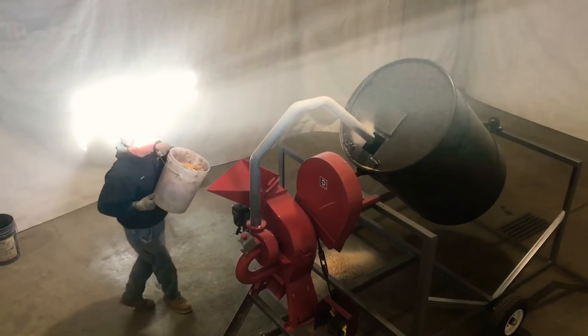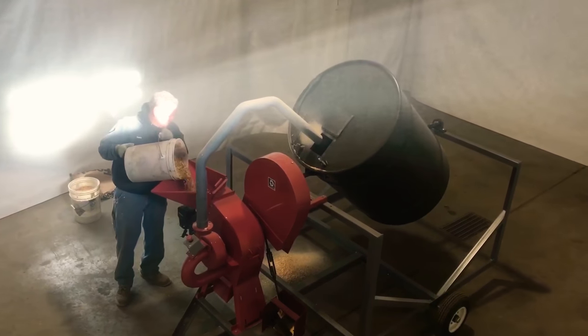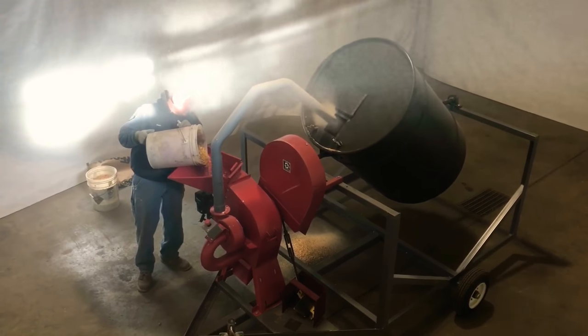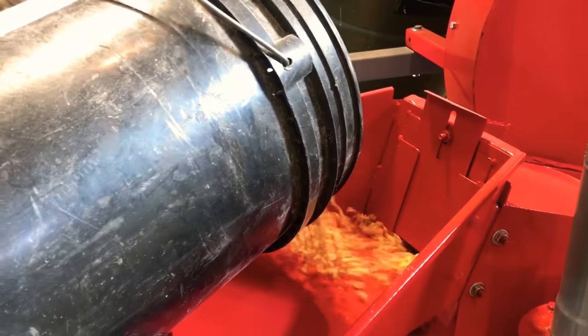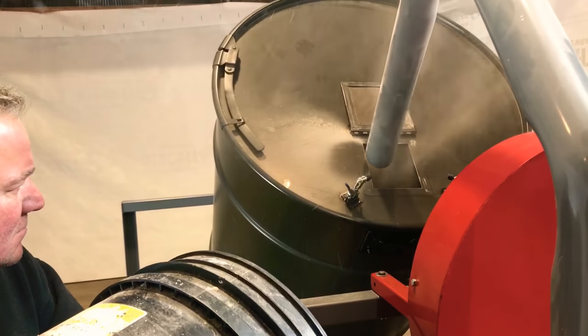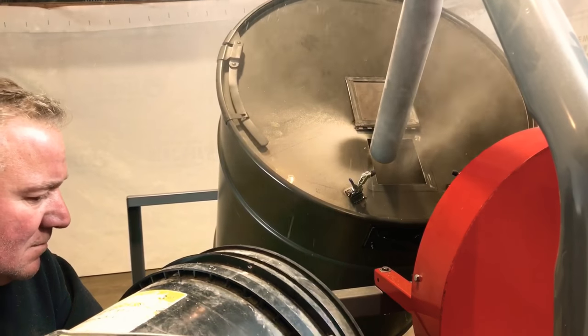We are loading in the hammer mill for grinding. The slower you run it through, the finer it will be; the faster, the more coarse the grind. There are other screens available to change the size of the particles.